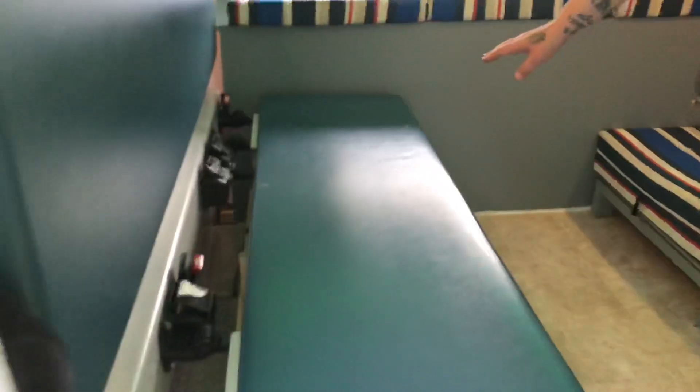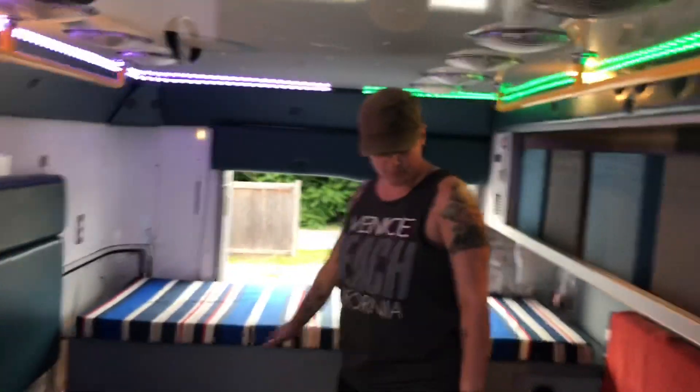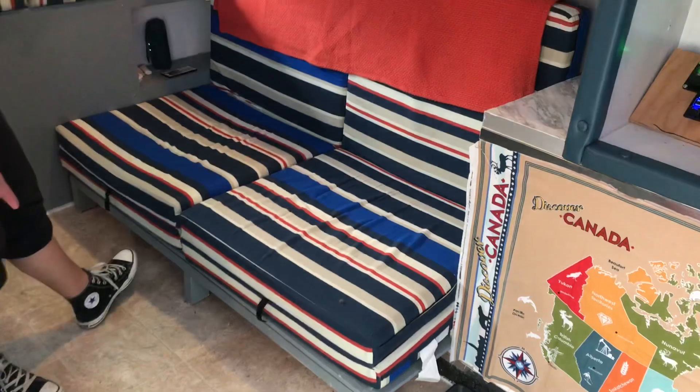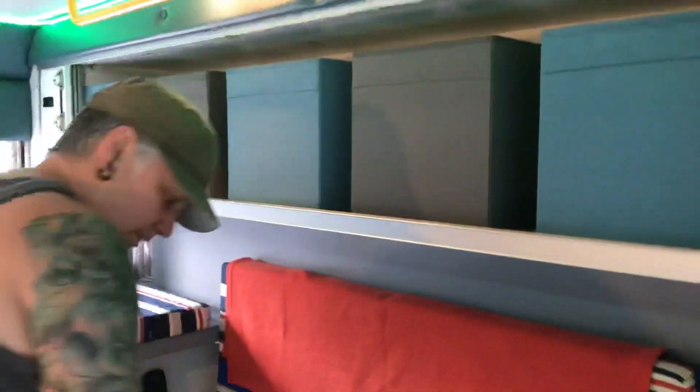This bed here is still going to be my older daughter's bed. This is now my younger daughter's bed. We're in day mode right now — it's a couch. And I will change it over into night mode. Same kind of concept as how it was before.